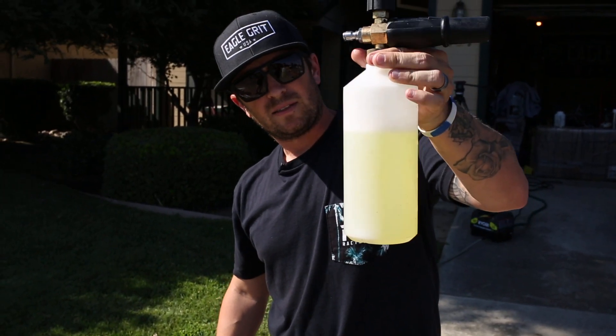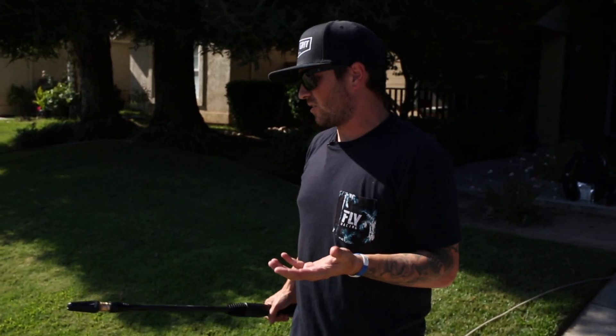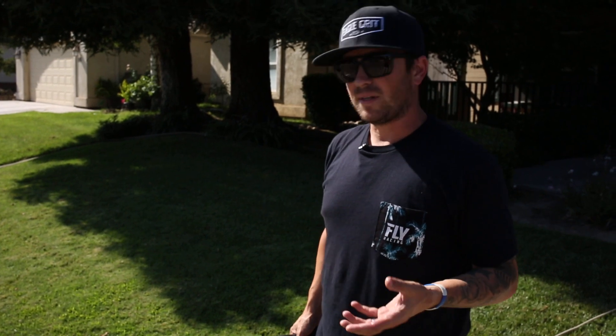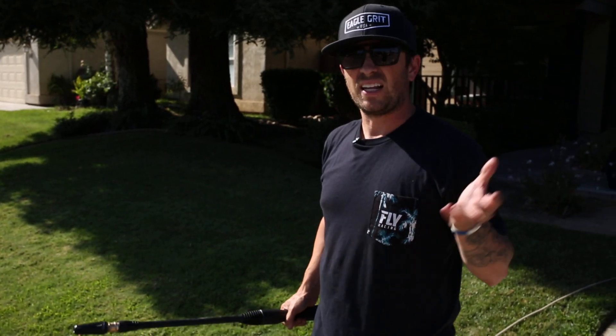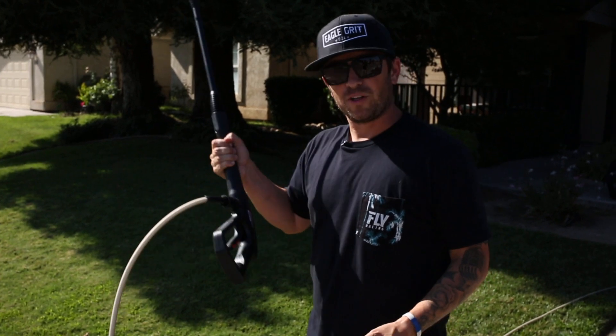Got the whole bike covered — not bad. What I like to do now is let it sit for maybe three to five minutes, let it soak in and do its job — get some of the dirt, oil, grease, and chain lube off the bike. Then I get to work with this bad boy.